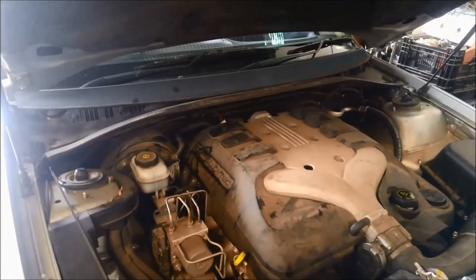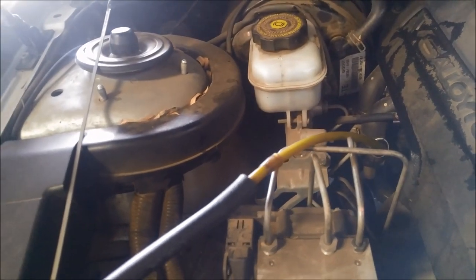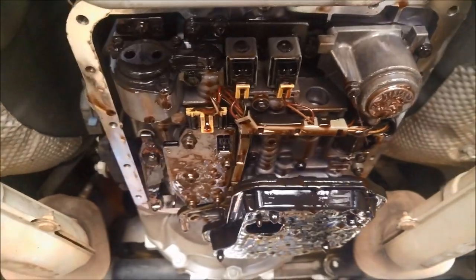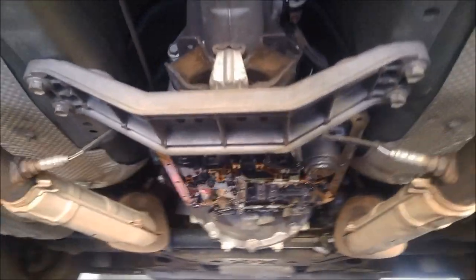I'm suspecting it's a blocked filter, so we'll drop the pan and have a look - we'll suck the oil out. We've got the 4L60E transmission, the one with the deep pan. Cut the pan off and there's a distinctive burnt smell. The magnet appears to be missing from the pan and there's quite a bit of fine metallic debris in there - something has definitely let go. The filter is completely blocked, so this is going to be a recondition - pull it out and recondition this one.